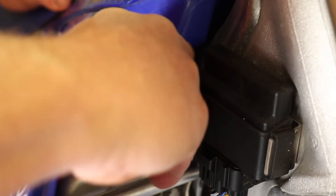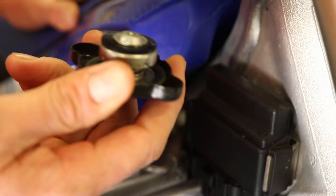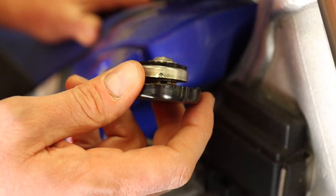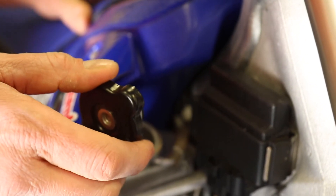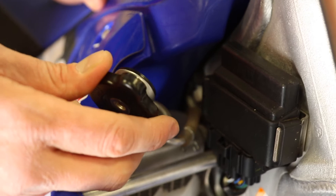I'm just going to pop this off. Very simple and easy. You should probably check your radiator coolant before every ride anyway, just to make sure. Sometimes you've had a stick that's put a hole in one of your radiator pipes. You don't want to do damage to your engine if you don't have any water.